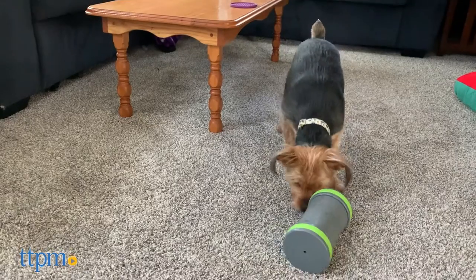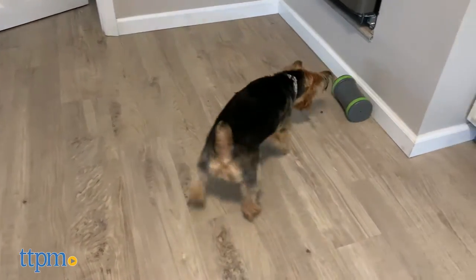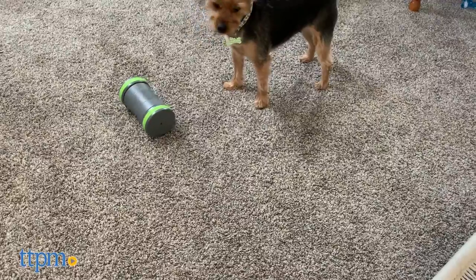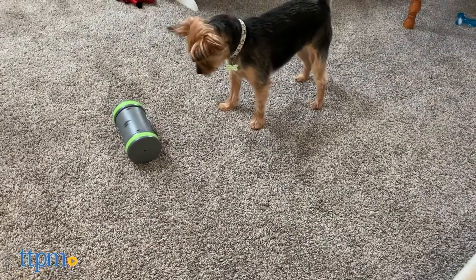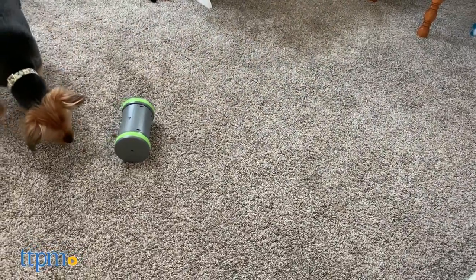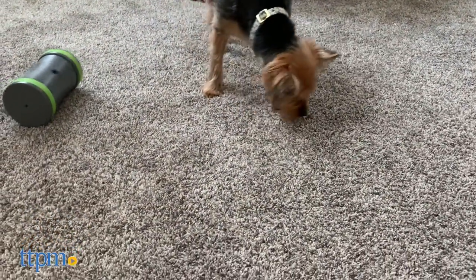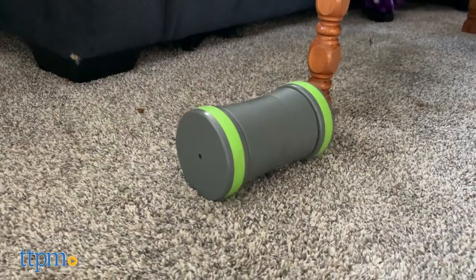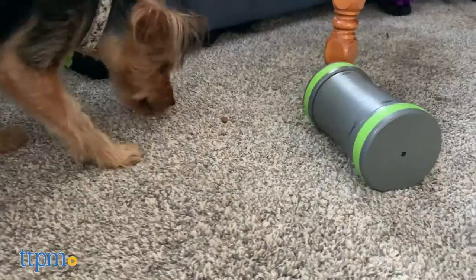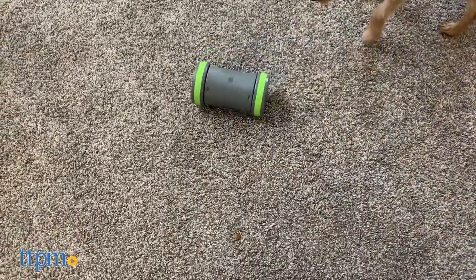It would be nice if the Kibble Chase had a few more bells and whistles to capture dogs' attention. There are no lights or sounds, and the dogs also can't see the treats in the toy or where they're coming from, although they'll probably be able to smell them. This is a durable product that's built to withstand rough play and being picked up. The rubber wheels allow it to roll quietly along many different indoor floor surfaces, and we like that it works on hard flooring as well as carpet. Unfortunately it doesn't maneuver furniture very well — it kept bumping into walls and getting stuck in corners or under the table. If you have a lot of space and a very open floor plan in your home, then you might have more luck with this.